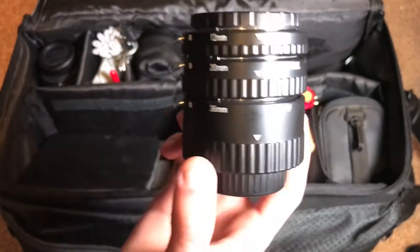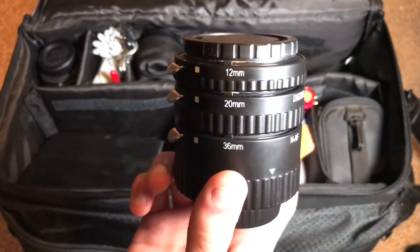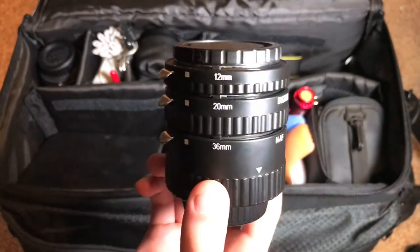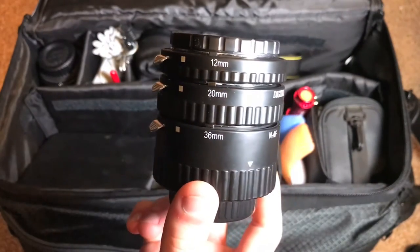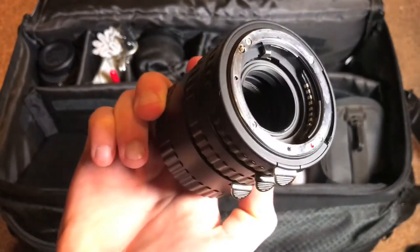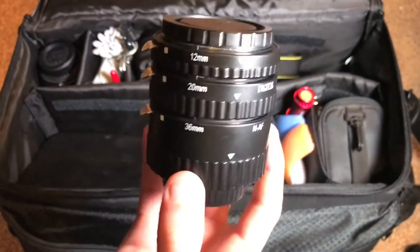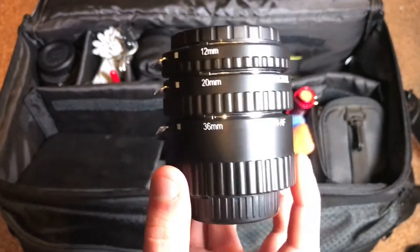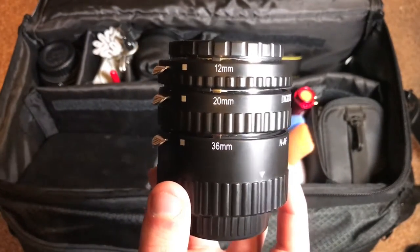Moving on to the next compartment — this here is a set of macro extension tubes. I did make an unboxing of this as well if you want to check it out. Basically, you mount any of these three onto your camera and then mount the lens onto this end. It has the standard Nikon F mount, and you can pick this up for both Nikon and Canon cameras. This gives your lens the ability to focus much closer to a subject than it originally can.